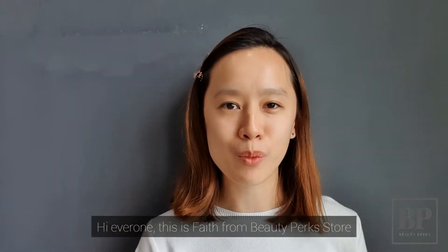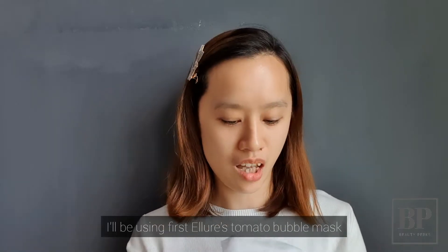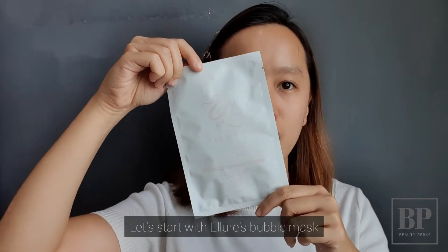Hi everyone, this is Faith from Beauty Perks Store. Join me today as I do double masking. I'll be using first the Ilior Tomato Bubble Mask, followed by Womo's Co-Compress Mask. So let's start with the Ilior Bubble Mask.